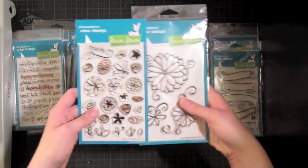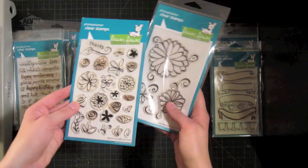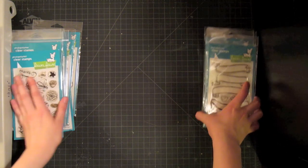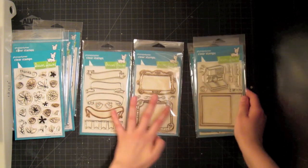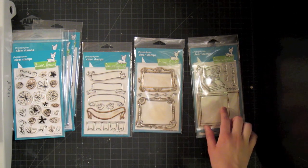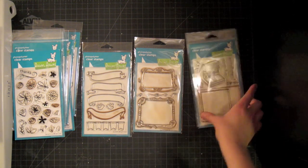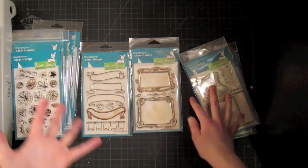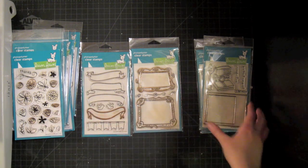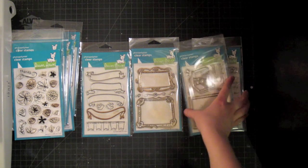They also have Petite Florals and Judy's Blooms, which are great basic flowers — awesome for coloring and paper piecing. And then we also have some frame sets: Bannerific, Fanciful Frames, and Say Cheese. There's also Say Cheese 2, which has sentiments and numbers to go along with it. These two sets are perfect for scrapbooking, and they're really cute for creating cool framed images. The Polaroid stamped image has been very popular and it's really versatile.